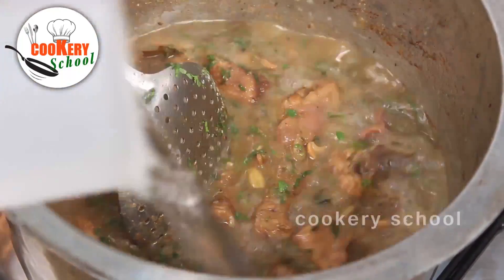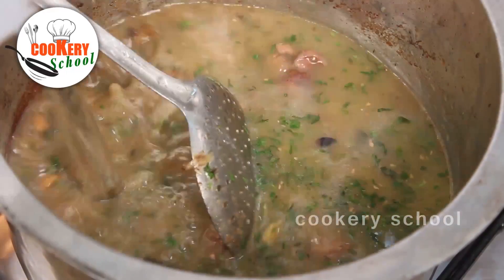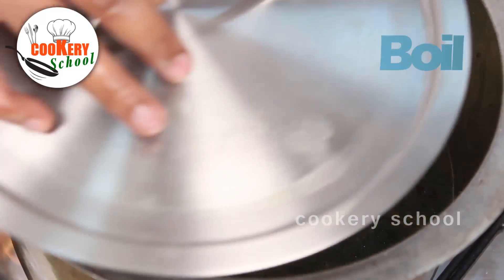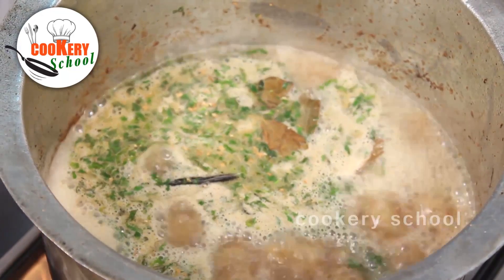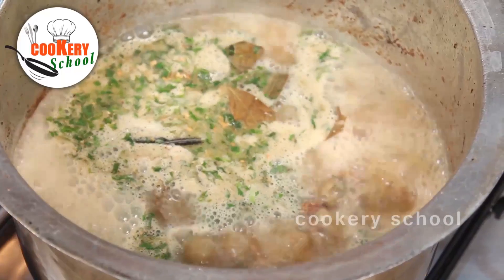Add water and let the water come to a boil. Now you can see the water is boiling — it is time to add the rice which we soaked.